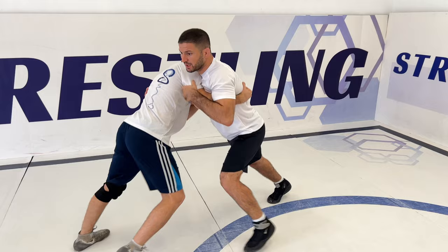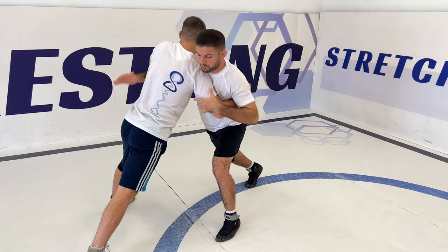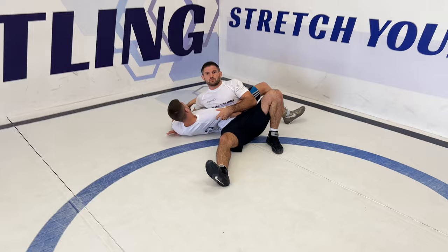We're starting from the over-under position. We're pushing each other, and when I feel that the opponent pushes me very strong, I'm using my hands to sweep his body to that side, putting my leg in front of him, and I'm doing bridging. We look to the side.